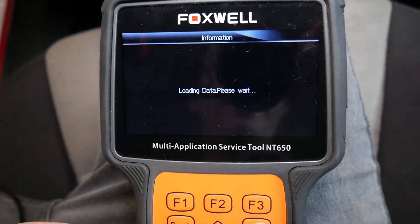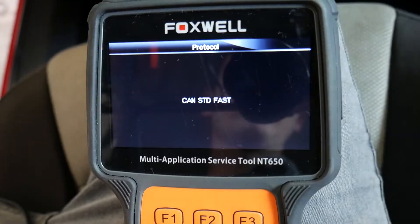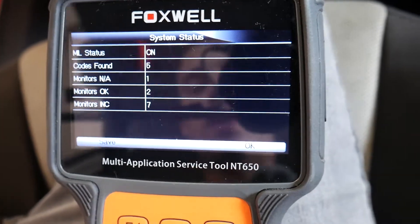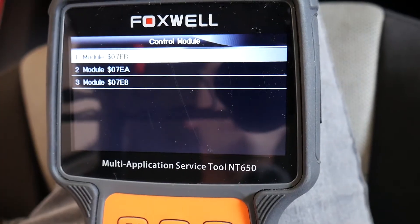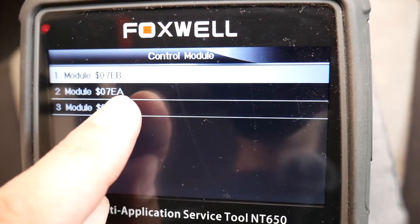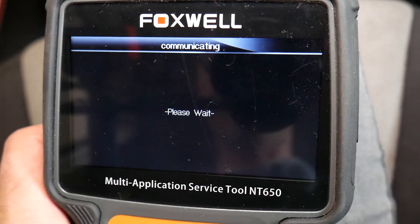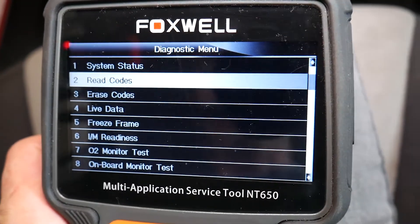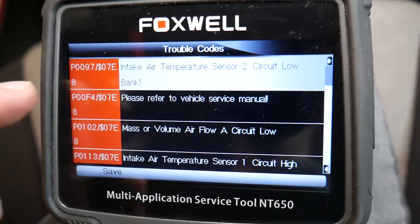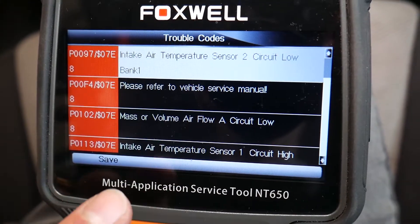We'll go to OBD and click enter. Now it's going to establish communication with the car. Codes found: five. Usually we have a few computers here — I'm going to connect to the one that ends in eight, that's the one that has the codes for our vehicle. Yours might be different, so check each one of them. Click read codes, check stored codes, and the codes that we have are P0097 intake temperature sensor and P0113 intake temperature sensor.